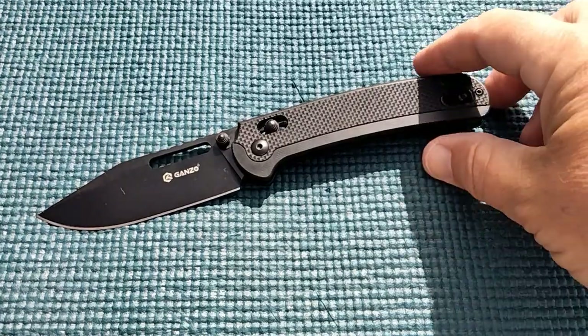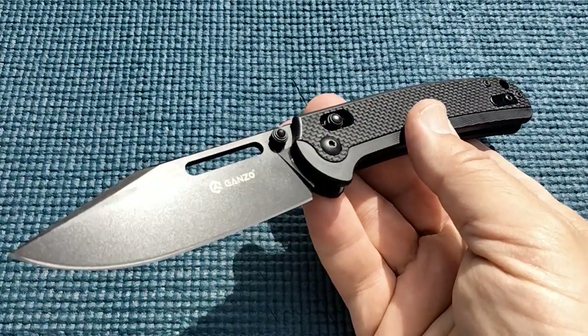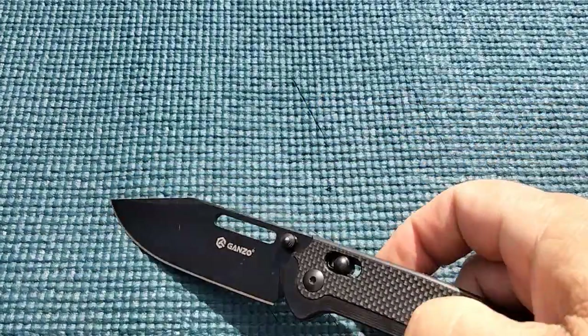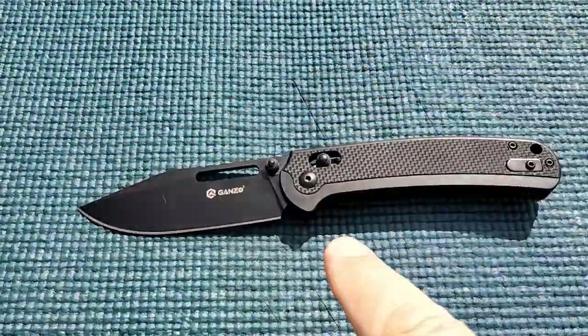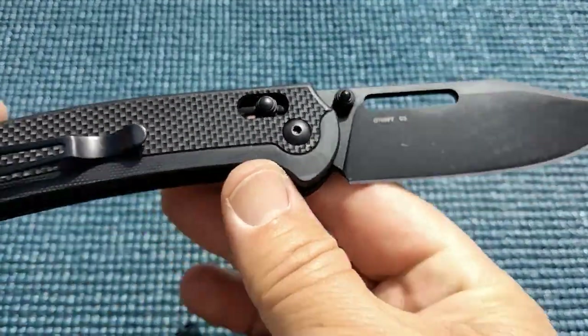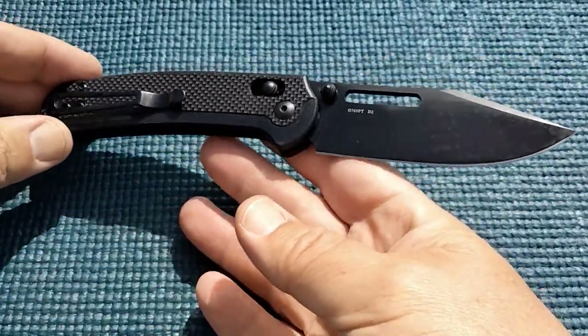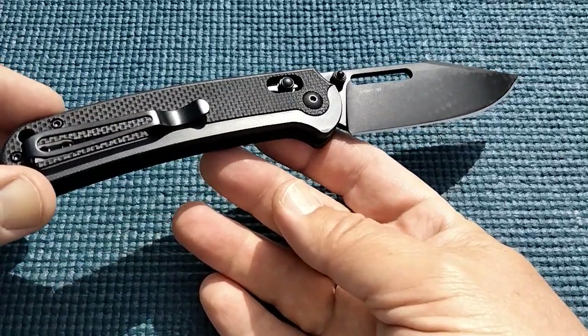Hey fellas, Rusty coming at you. A lot of you maybe don't know, I did a lot of modern knife reviews for the first two years of my channel and Gonzo was one of my favorite brands in that little journey, and every once in a while we come across a knife that I think worthy of sharing.